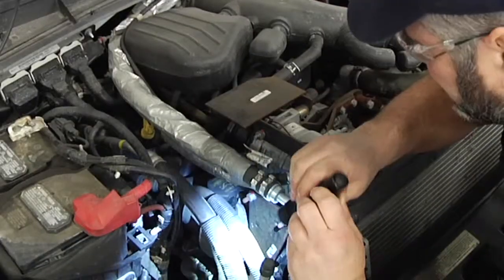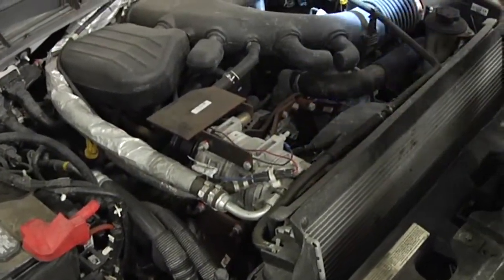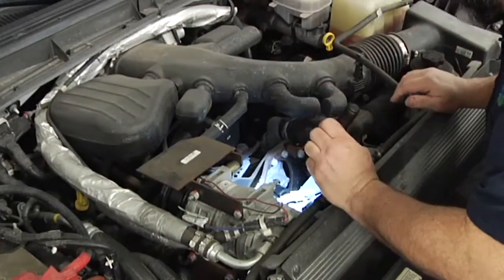From there, we're going to be checking the engine compartment for fluid leaks — antifreeze, fuel, and oil. I don't see any here. This bus looks pretty good.